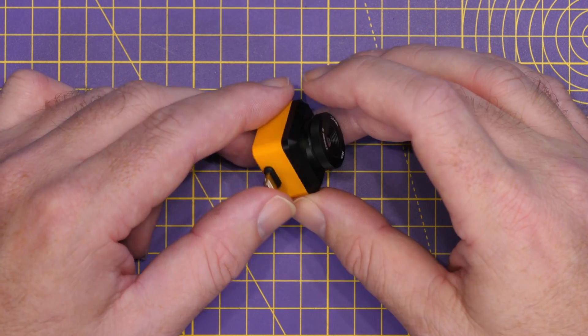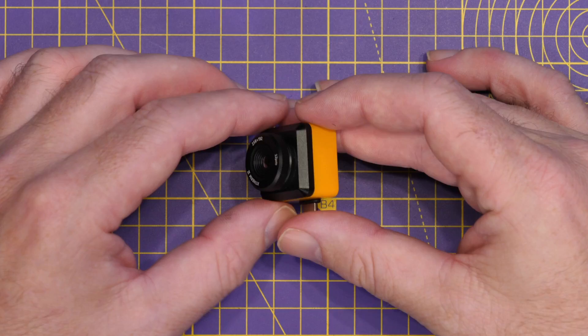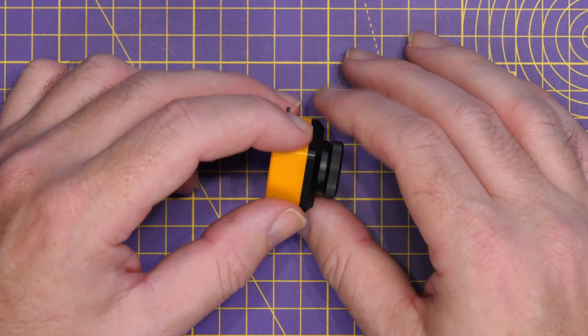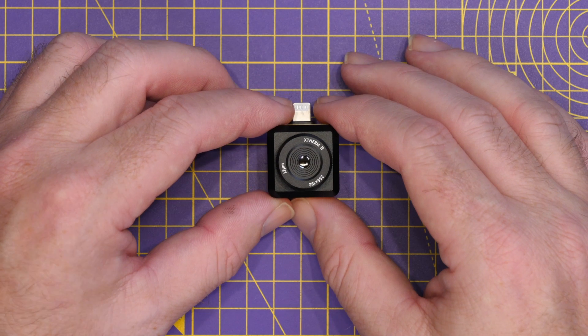This is a battery-free unit — there are no cables, no power needed. It simply plugs straight into your iPhone, you install the app, and you're able to use the thermal camera. Looking at it externally, it is 26×26×24.2mm in size and weighs under 18 grams.